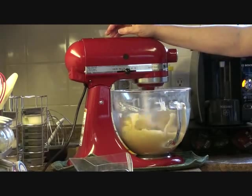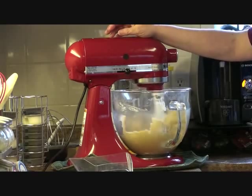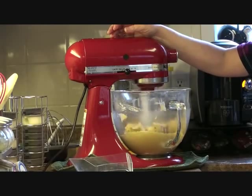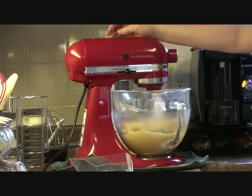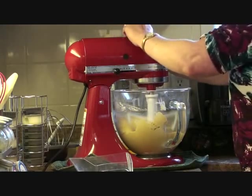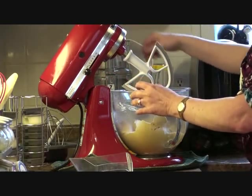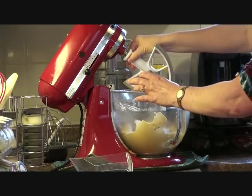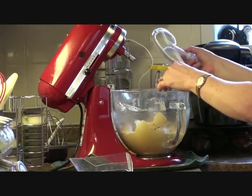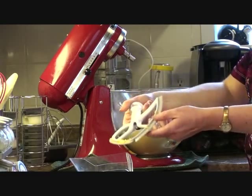That took about five. Wow, look at the beater — it has almost nothing on it.